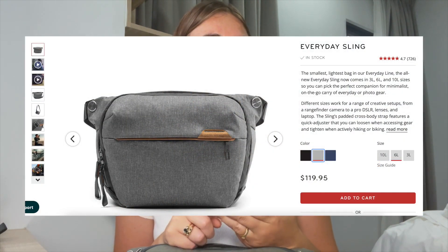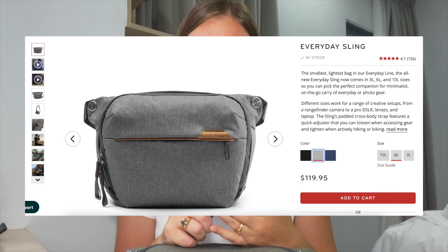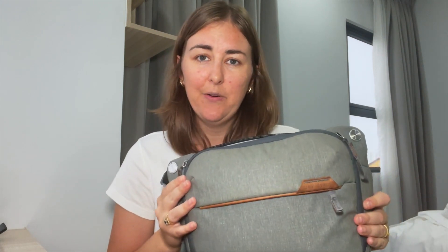So today I thought I would show you four different ways that I use this bag because I've had a bit of an on-off relationship with it. When I was looking at the different sizes — they have like a four litre, six litre and ten litre — I wasn't sure between the six litre and the ten litre. The ten litre just looks a lot bigger but actually I can fit a lot in here. I'm not going to go through any specs. I'm literally going to show you what fits in and how I organise this bag.